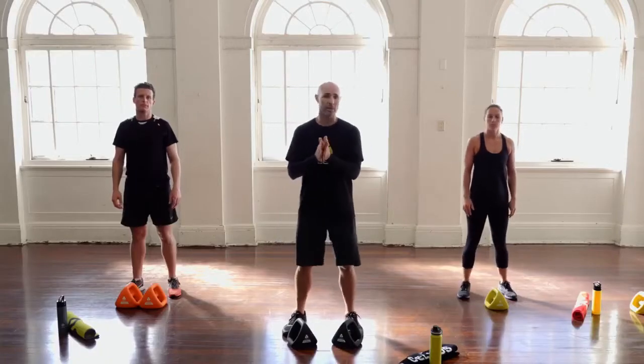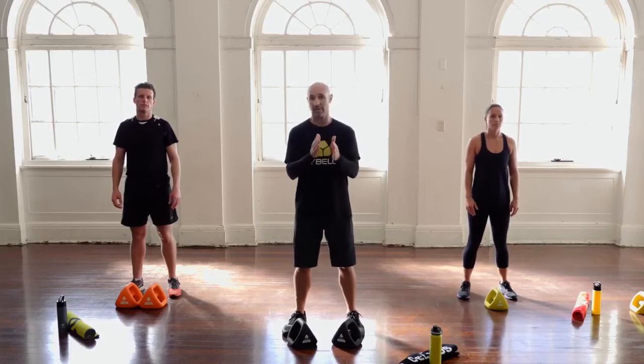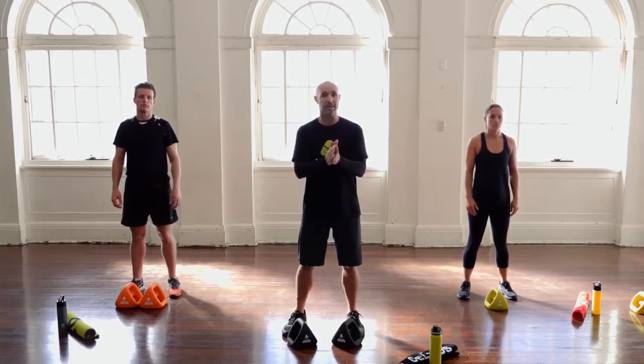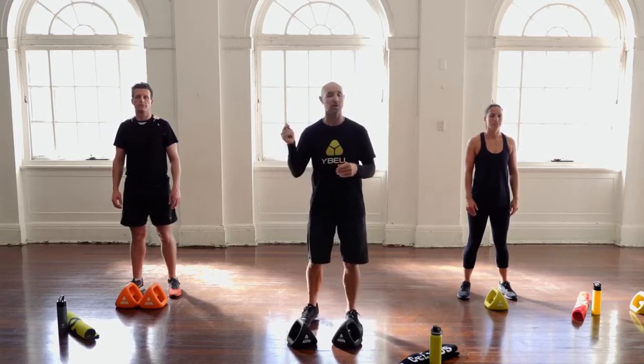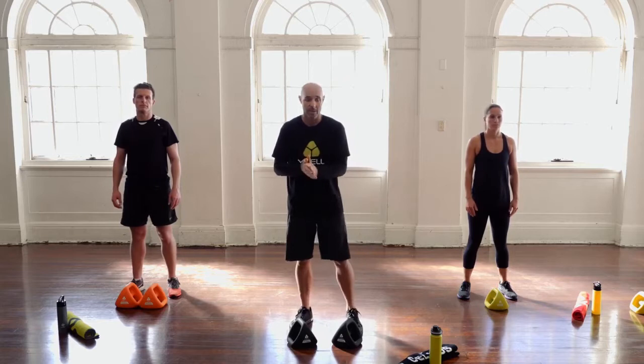We're going to do two rounds, same structure: 45 seconds on, 20 seconds off. We're going to use the same warm-up video as the beginner session — it's the same warm-up we do before every session, so you're going to get very good at it. You'll know it by heart. Let's go into that now.